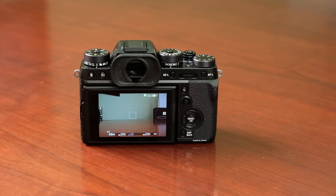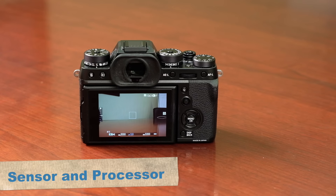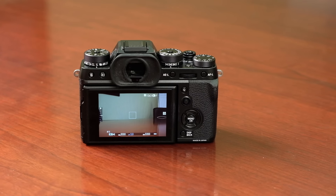One of the improvements with the new X-T2 — and of course the X-Pro2 as well — is a wonderful new sensor and processor. We have the X-Trans 3 sensor and the Processor 3 engine, which allows us not only faster focus settings but also higher resolution with the 24 megapixel sensor, and the ability to record 4K as well.